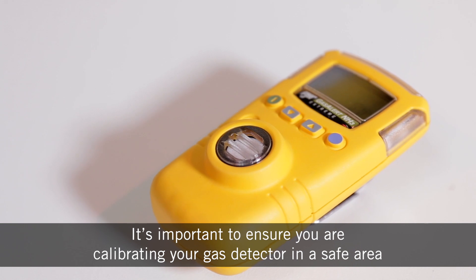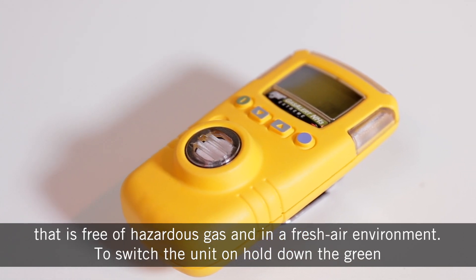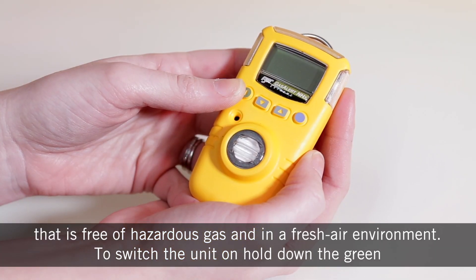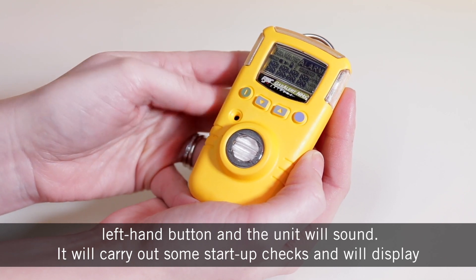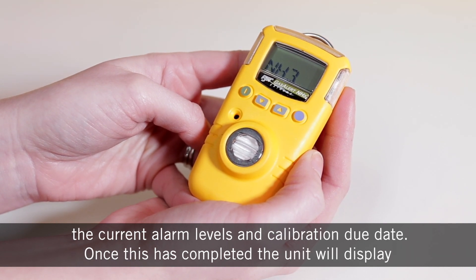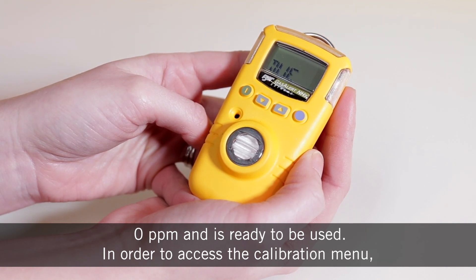It's important to ensure you're calibrating your gas detector in a safe area that is free of hazardous gas and in a fresh air environment. To switch the unit on, hold down the green left hand button and the unit will sound. It will carry out some startup checks and will display the current alarm levels and calibration due date. Once this is completed, the unit will display zero ppm and is ready to be used.